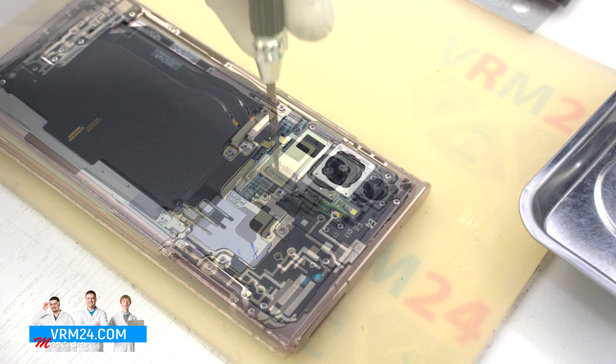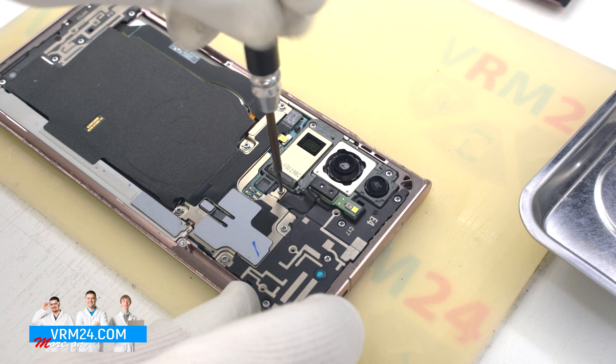As we can see on the back cover, we have a microphone, flashlight elements, and a gasket.